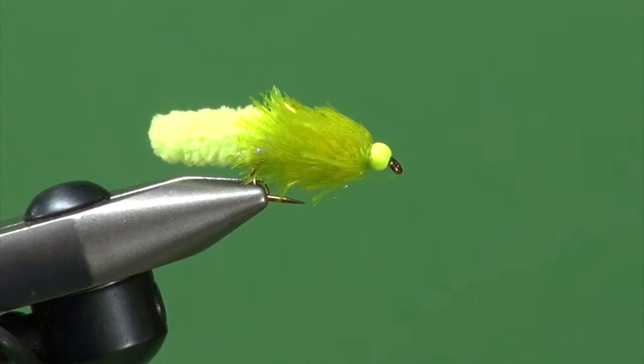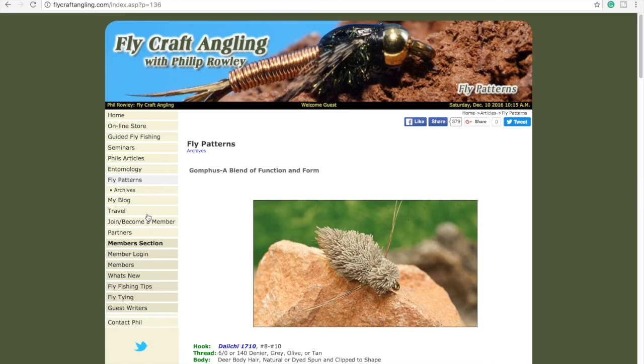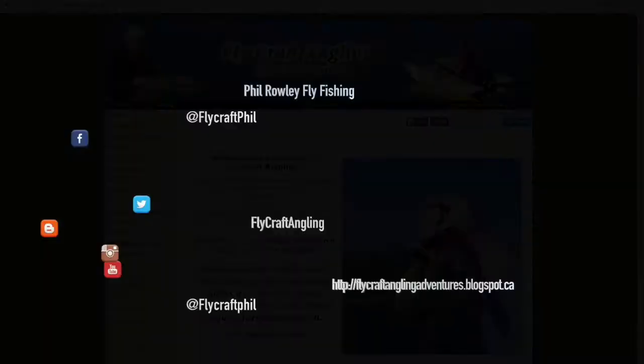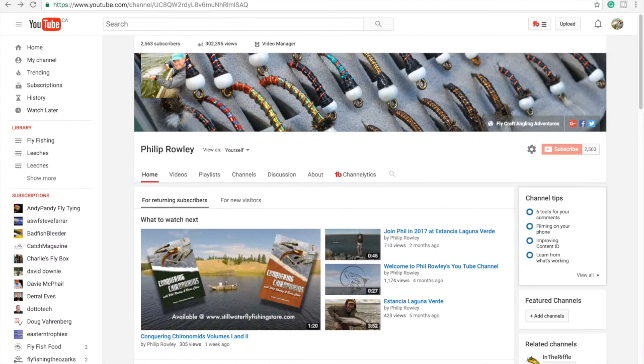For more information on fly fishing, and still water fly fishing in particular, please visit my website at flycraftangling.com. There you'll find fishing tips, fly patterns, articles, and information regarding my seminars and schools, along with links to my blog and mine and Brian Chan's online still water fly fishing store at stillwaterflyfishingstore.com. While visiting, please join my mailing list to receive my educational newsletters. You can also follow me through my social media channels, subscribe to my YouTube channel if you haven't already, give this video a like, and please take the time to watch my other videos as well. Thanks for watching.